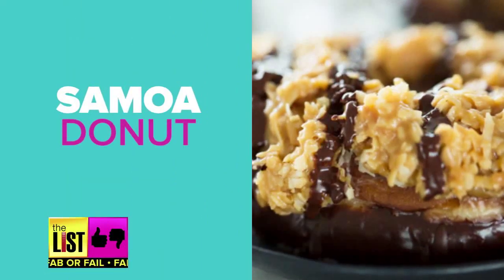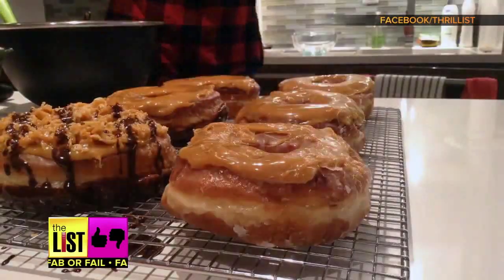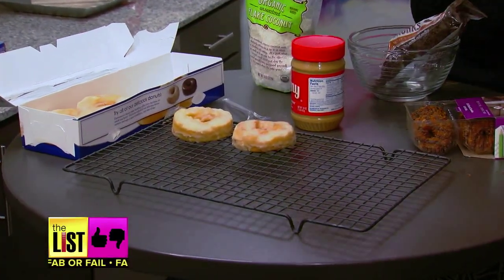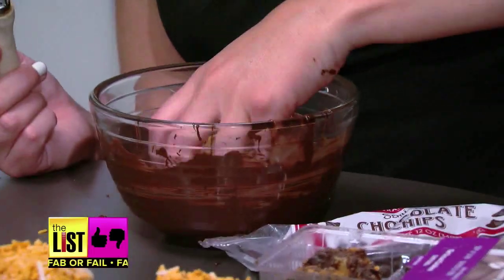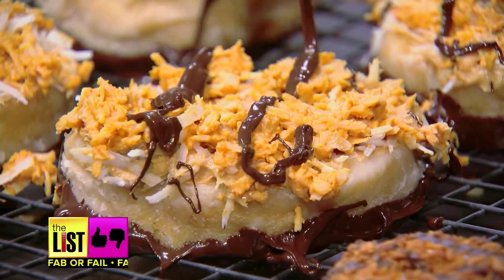Last up, Samoa donuts. What we're about to make is basically Samoas on steroids. The video starts by topping them off with some melted caramel. No way, I'm making real donuts — I just bought some from the store. Layer on shredded coconut mixed with more melted caramel. Just like the bottom of a Samoa cookie, it is covered in chocolate, so we gotta do the same for our donuts. Lastly, drizzle some chocolate on top.